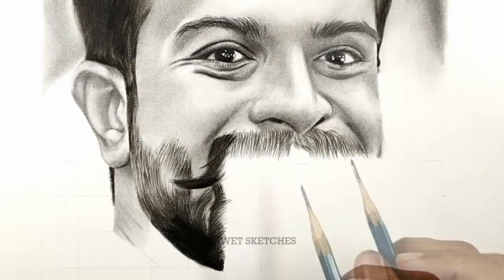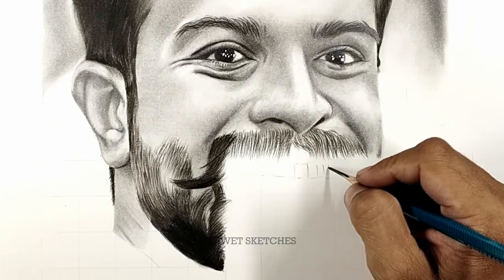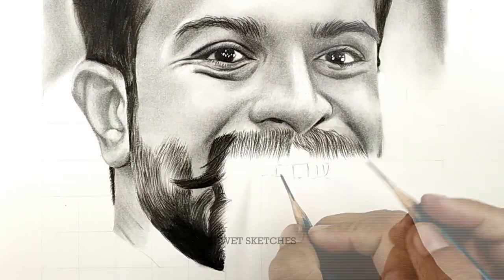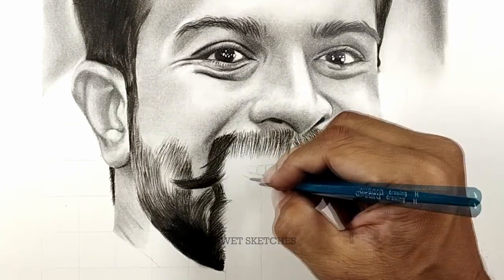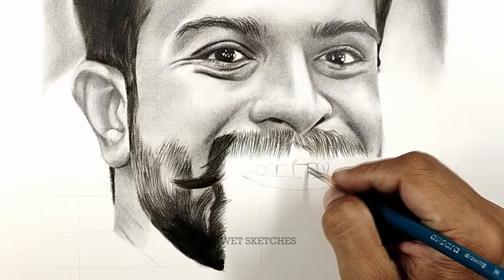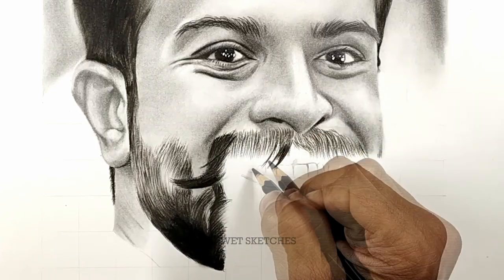As you can see from the Ram Charan sketch, the volume of mustache hairs is very high. For those parts, use a medium charcoal pencil and go to a soft charcoal pencil for more darker areas. Starting with the hard charcoal pencil, see the direction — like the right hand side part of Ram Charan's mustache, the hairs are a little bit more curving.